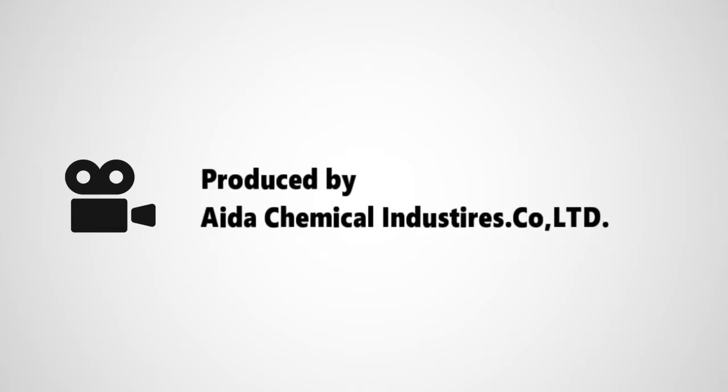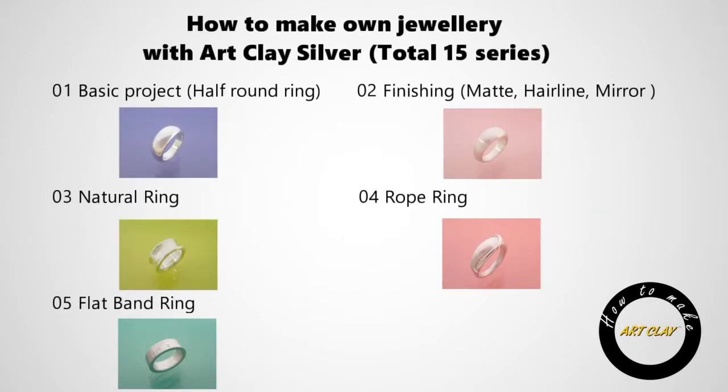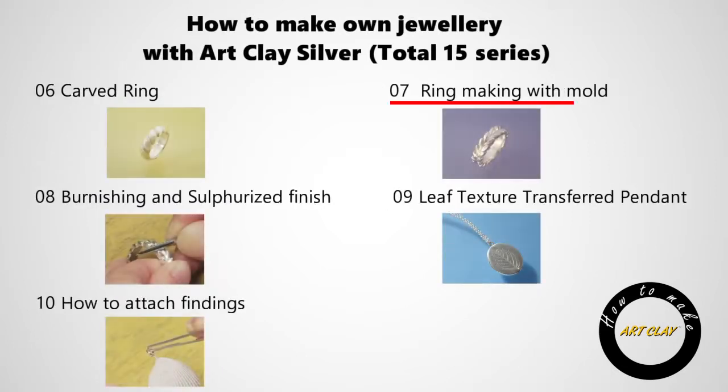This movie is produced by Aida Chemical Industries, who is the manufacturer of ArtClay product. This is a series of tutorials comprising 15 movies, introducing different techniques of ArtClay. We hope you learn how to make silver jewelry work with ArtClay product from this movie.